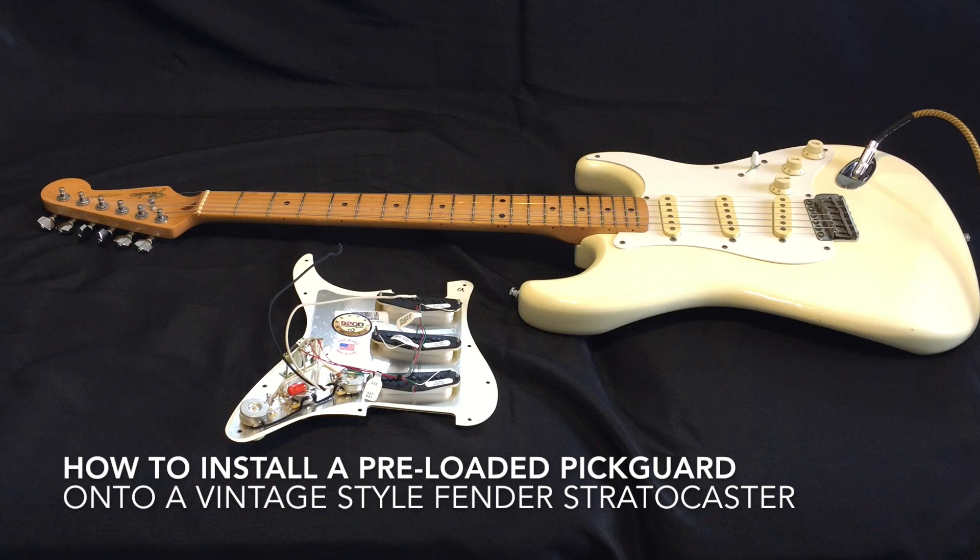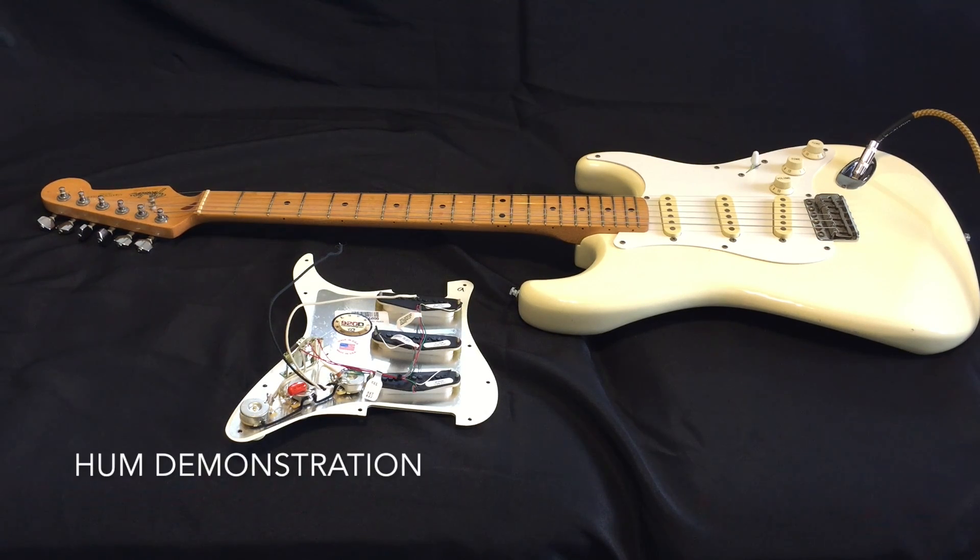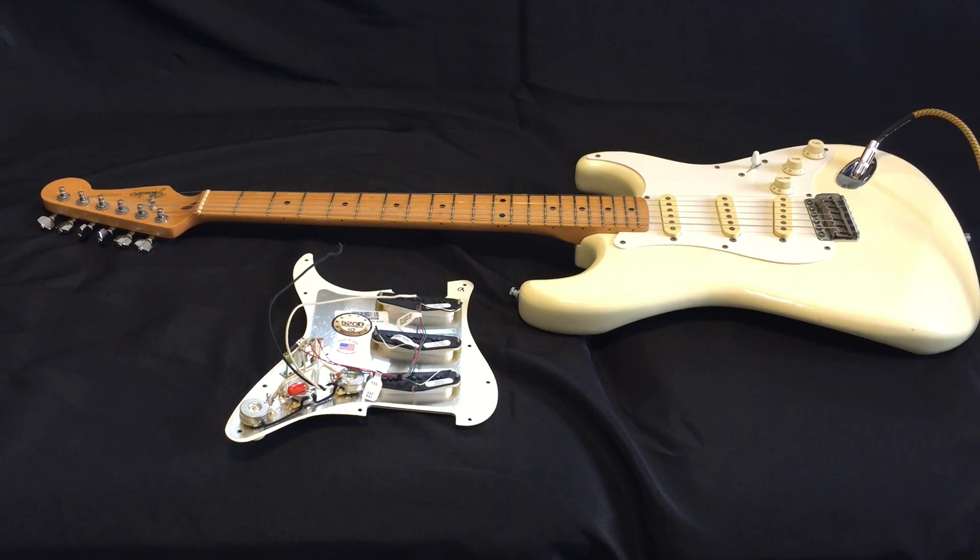Hi. In this video I will attempt to replace the standard pickups on my 1984 made-in-Japan Fender Stratocaster. The reason I'm doing this is because the original pickups are quite noisy. To demonstrate the hum that I have with this guitar, I will go ahead and record the sound. This is picking up a 60-cycle hum that is evident in all three positions.